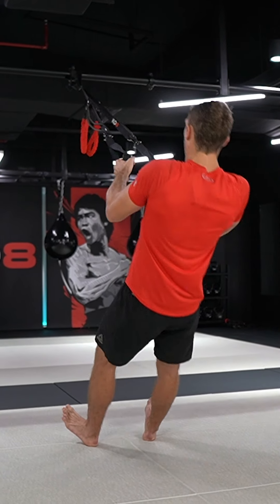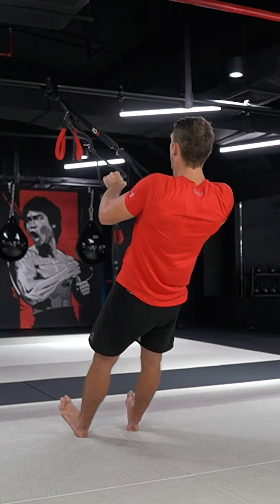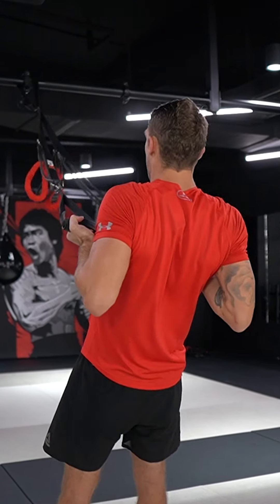So one row, one elbow, and then changing sides. Row and elbow. Making sure your back stays nice and straight throughout.